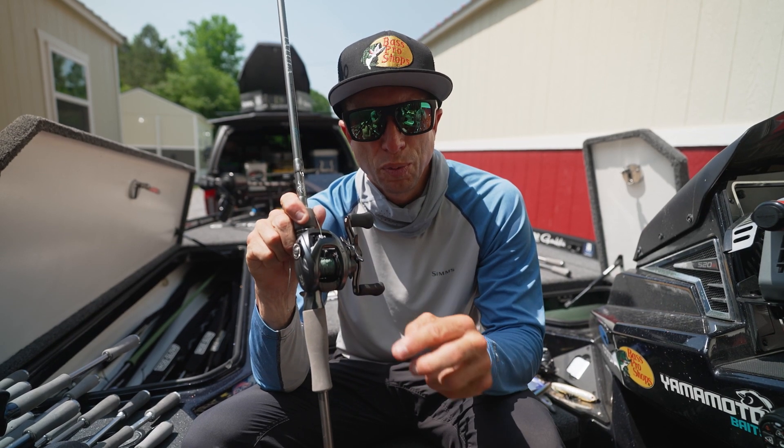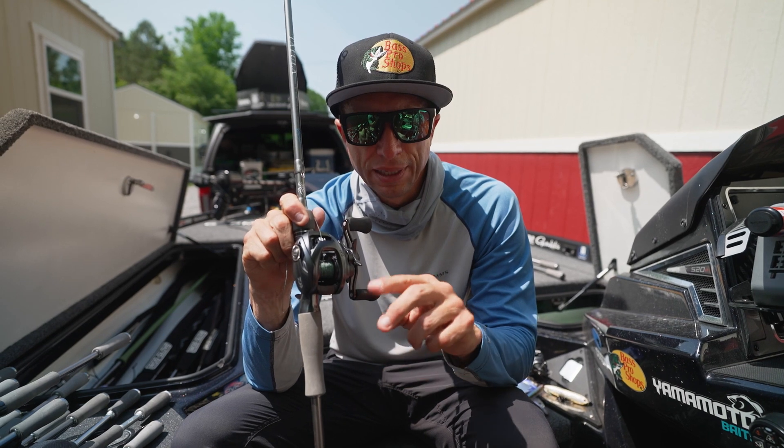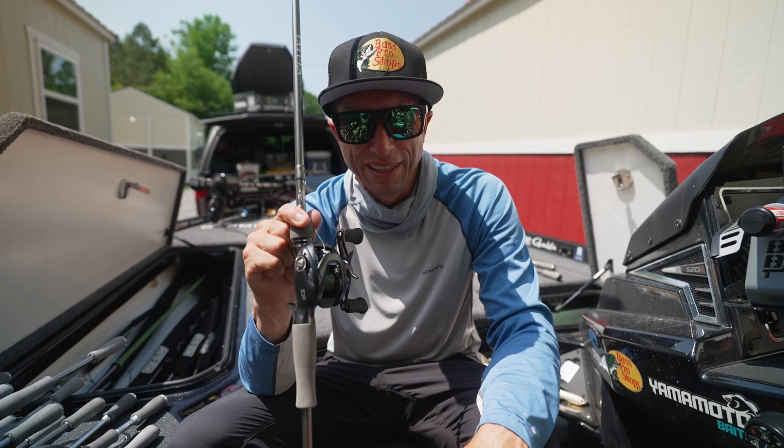So now the spool is lighter, and when I make a cast, it doesn't overrun and create a backlash. One easy tip to basically get better performance out of your reel.